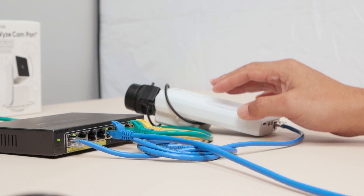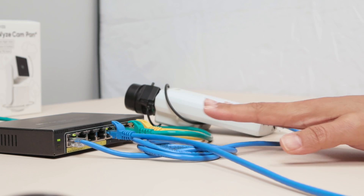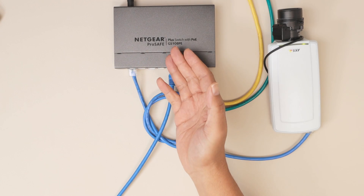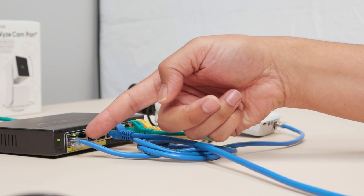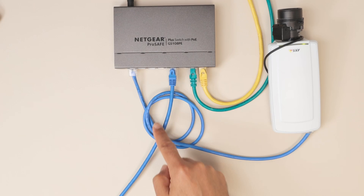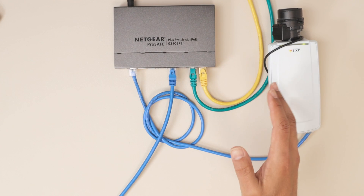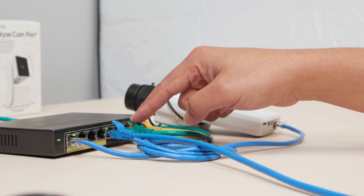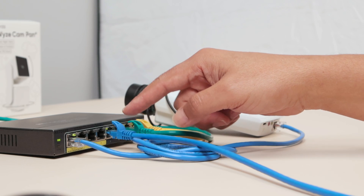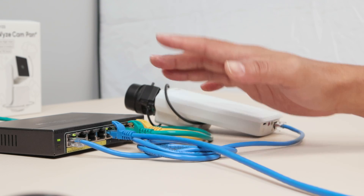Hello there, let's talk about Axis camera SD card recording. I have an Axis camera connected to my switch — it's a Netgear ProSafe, which is a PoE switch that powers the camera. I have a cable connected to the first PoE port powering the camera, and my computer connected to another port on the switch, plus a cable to my router, so the camera got an IP from my router.